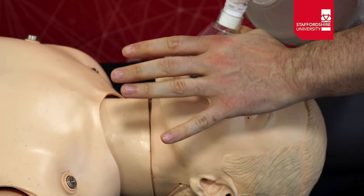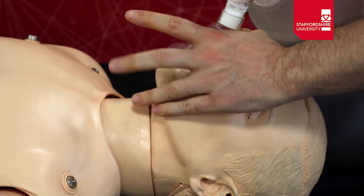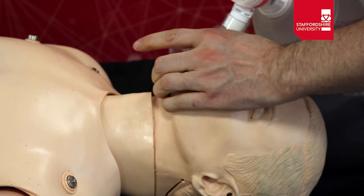For the single person technique, place the thumb and forefinger of one hand around the top of the mask. With your remaining three fingers, grasp the inferior border of the mandible and bring the face up into the mask until it fits a tight seal.